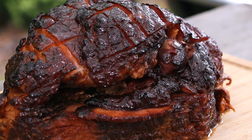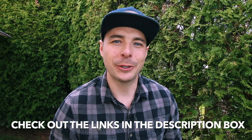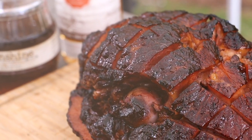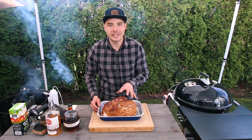Hey, welcome back to Postal Barbecue. I'm Jabin Postal and today at the grill we're making an incredible whiskey glazed ham using the Pit Barrel Cooker. Just like always, I'm going to put all the show notes in the description box below, so make sure to click down there to see everything you need for this recipe. If you like what we're doing on this channel, consider subscribing for more great barbecue recipes, tutorials, and reviews. Let's get into the cook.